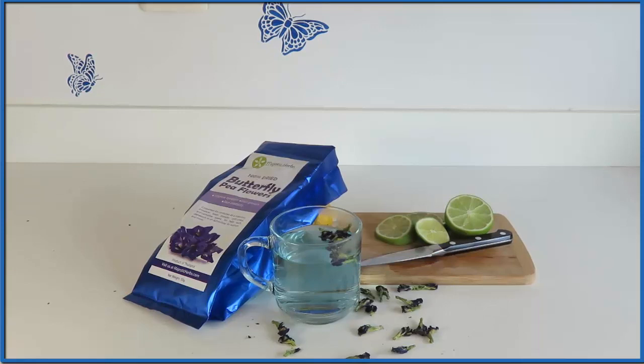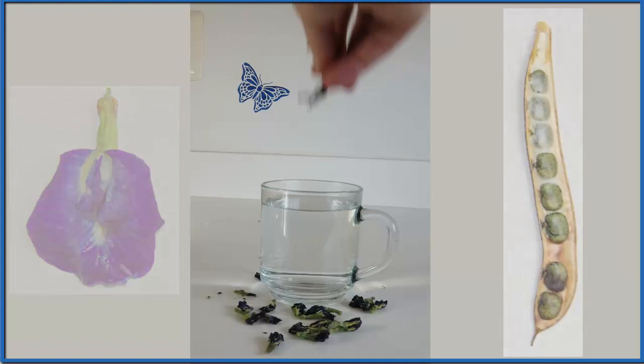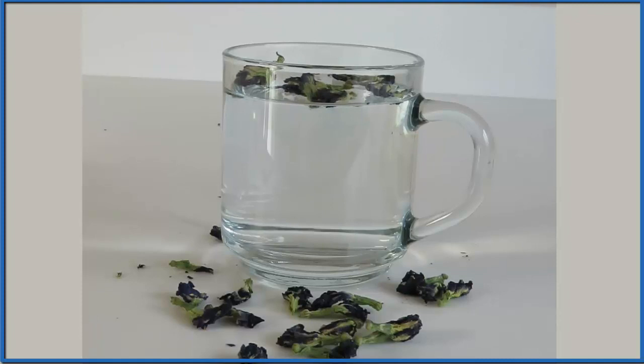A friend of mine gave me this butterfly pea flower tea, and this really is the best possible tea you could give a chemist. We put some of those dried flowers in and right away you see that blue coming from the flowers. If we wait a while and stir it up a little bit, the whole tea turns this really bright, beautiful blue.